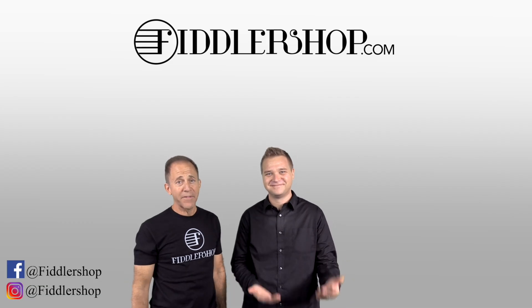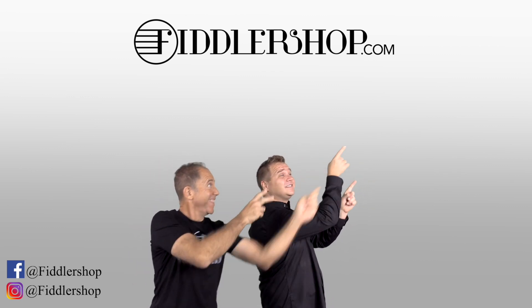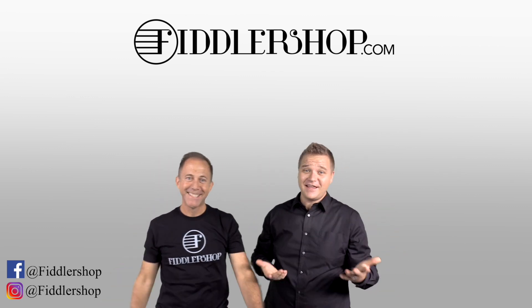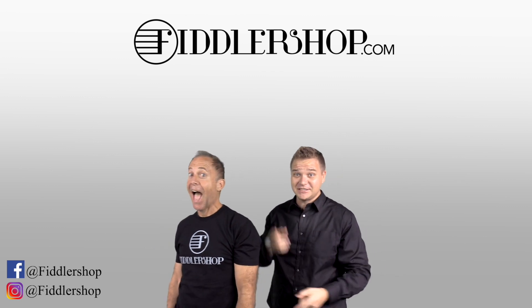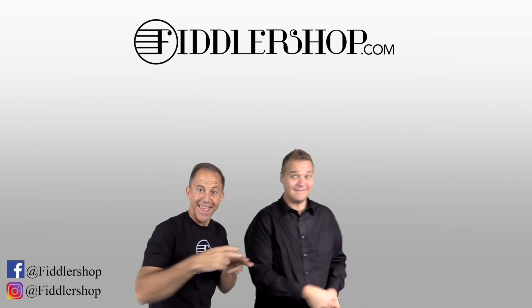Thanks so much. We look forward to seeing you at FiddlerShop.com. I hope that was informative and helpful. If you want to buy this product, just click right up here — right there, do it. We would also love it if you subscribe to our channel so we can keep in touch — it's right over there. And if you want to learn more about us, click right here.